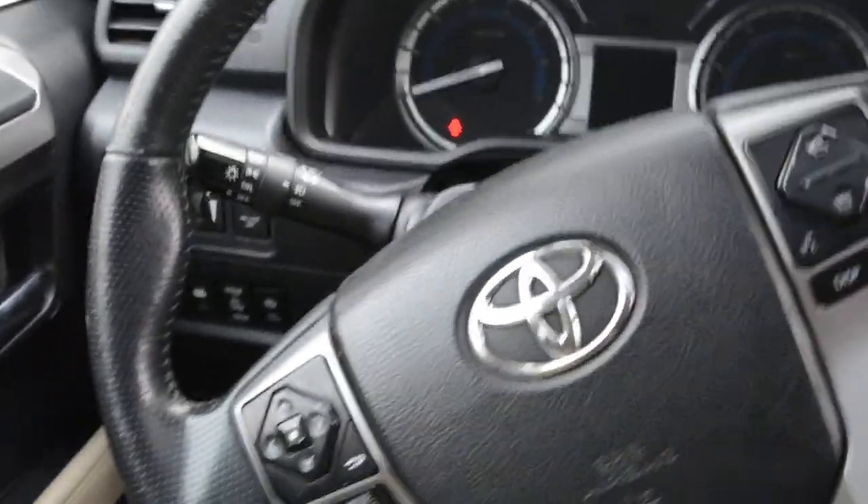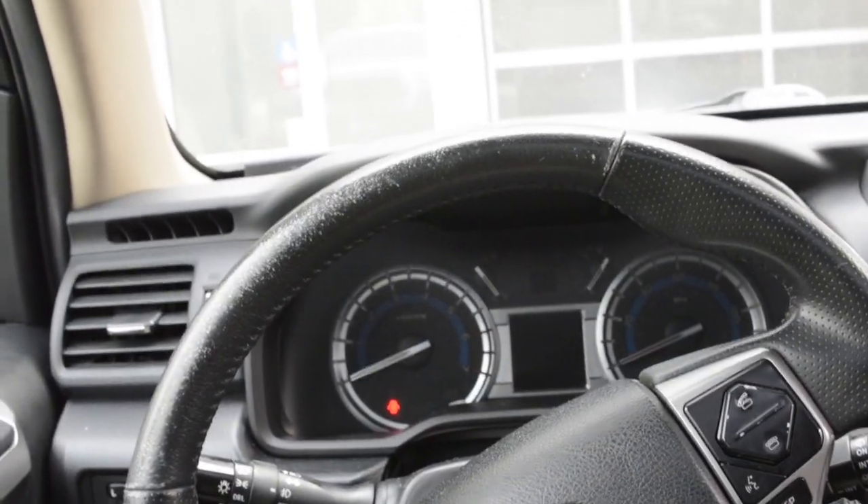Behind the driver's seat — you can see that. Here's the view from the cockpit.